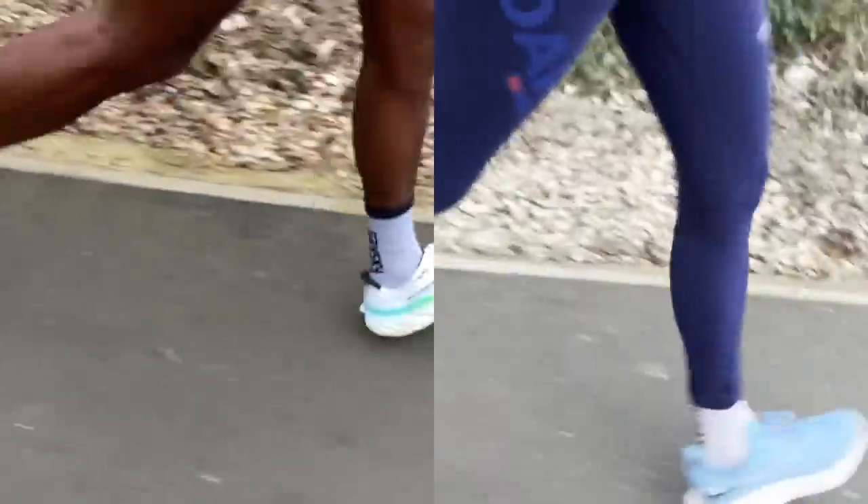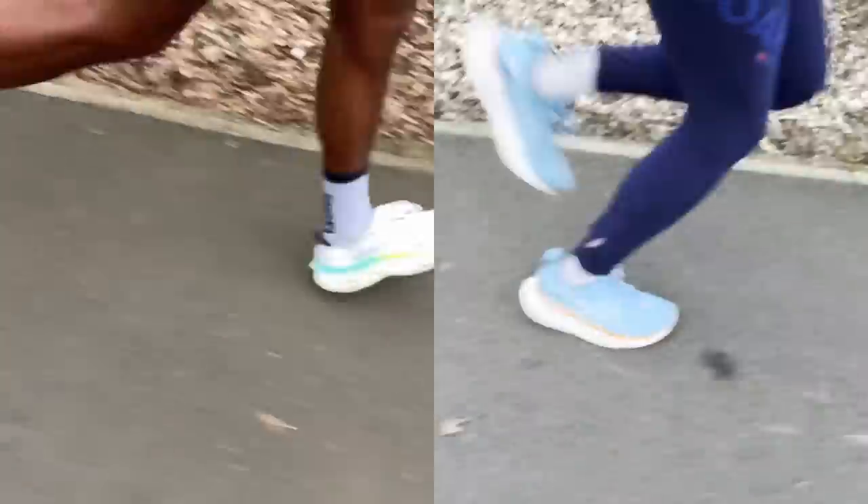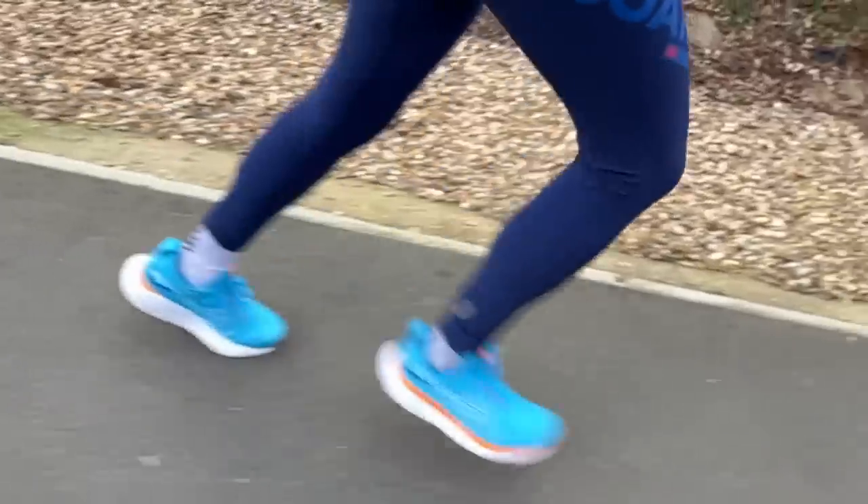In terms of the run test, both shoes are designed for the same types of runs. The GEL Nimbus 25 — unlike the 24 which was more versatile — is definitely just built for slow easy runs, same story as the More V4. I personally feel the Nimbus 25 feels a little bit more plush in cushioning. The More V4 feels heavier on the foot, but its rocker and ride feel more pronounced — you're more up on your toes — while the Nimbus feels smoother but flatter in comparison.